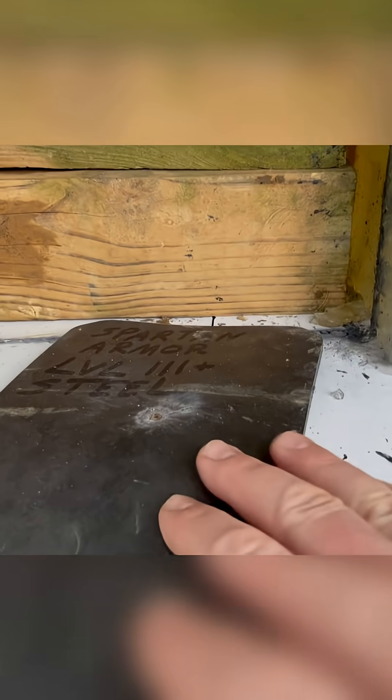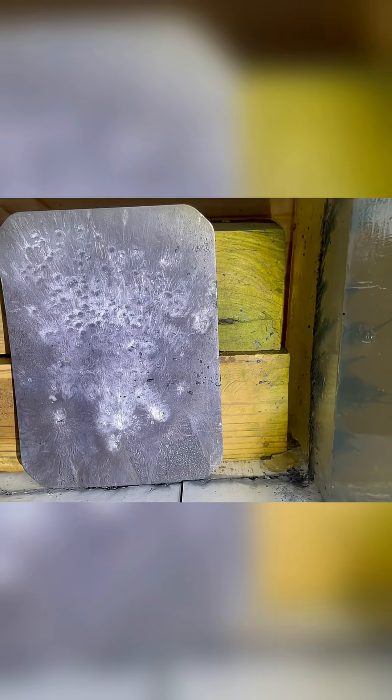The plate stopped the round, but look at all the spalling that came off — bullet fragments, copper, everything just blasted right through. Check out the spalling inside. Almost went completely through the entire block. Let's put some duct tape on this thing and try it again.